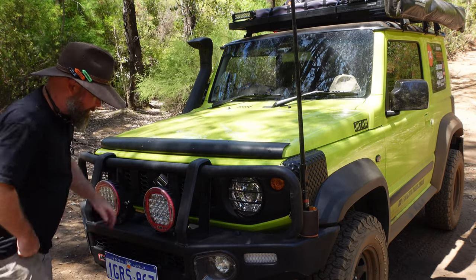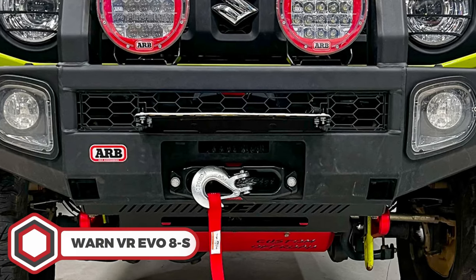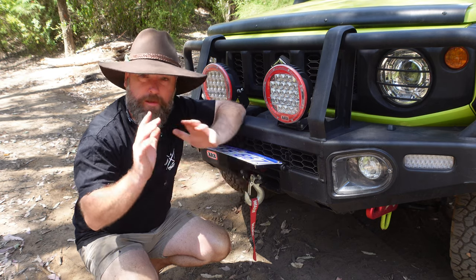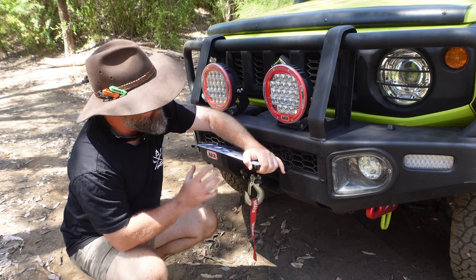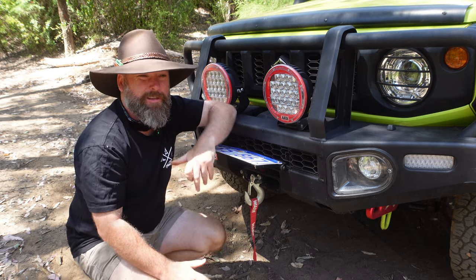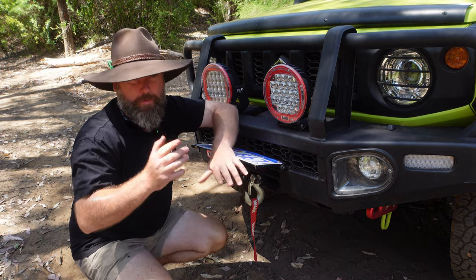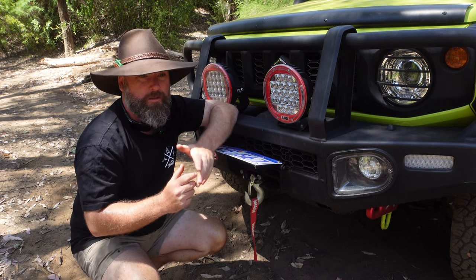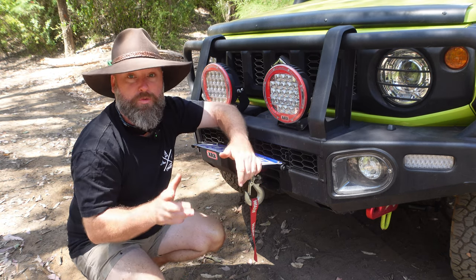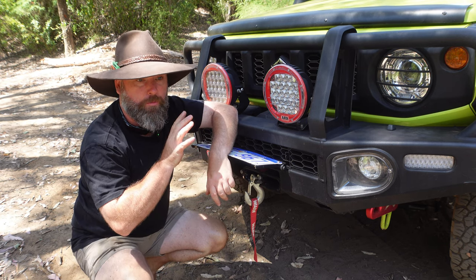Moving down, let's look at the Warn winch. Full disclosure: this one was gifted by Warn — so thank you very much to them. When it came down to the choice of winch, I was always going to go with Warn anyway — they're considered some of the best winches in the world. The real decision was which one. There are two main winches that suit the Jimny from the Warn lineup: the Axion 55-S, which is actually an ATV winch at 5,500 pounds, and then the Evo 8S, which is an 8,000-pound synthetic rope winch, which is the one I went with.